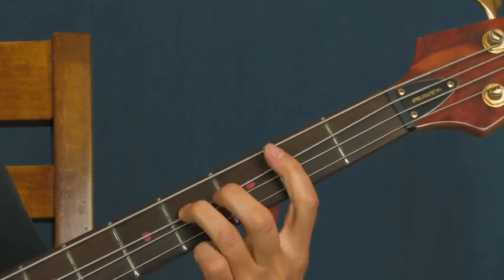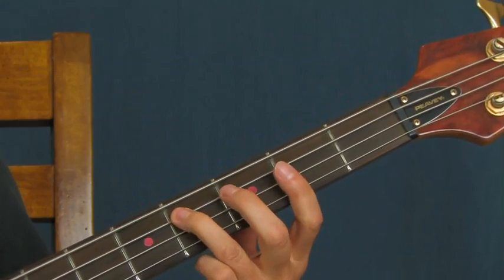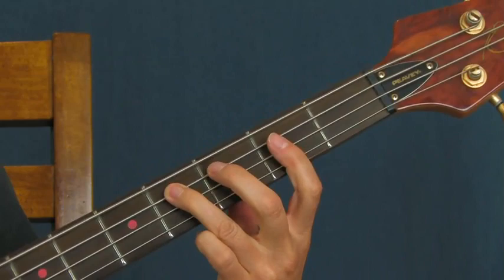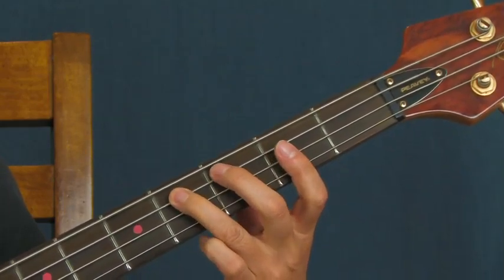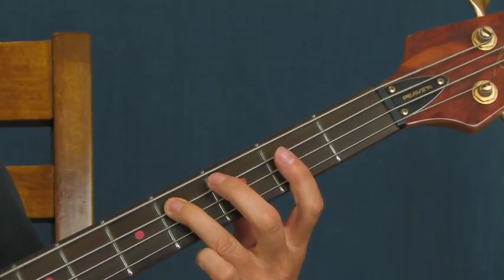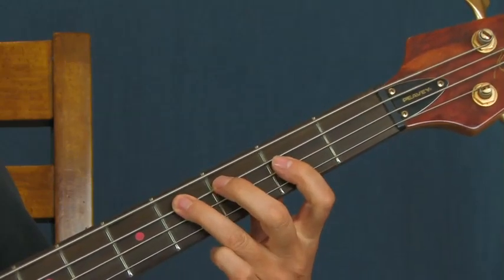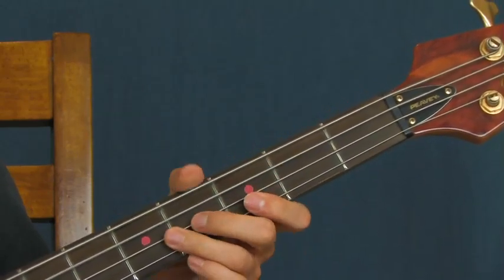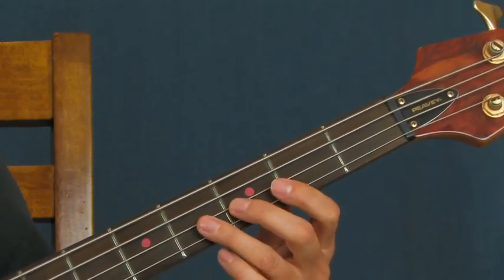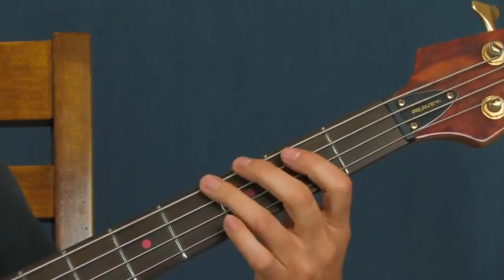That part right there, you're on the fourth fret of the A string. You can definitely tell when it changes in the song. You're going to do this little melodic bit — hit the fourth fret three times, then the third fret, then the fourth fret; this is on the A string. Then you hit the second fret of the D string, hit the A string once and then twice. And then you do this cool chromatic run — three, two, one, open on the E string.